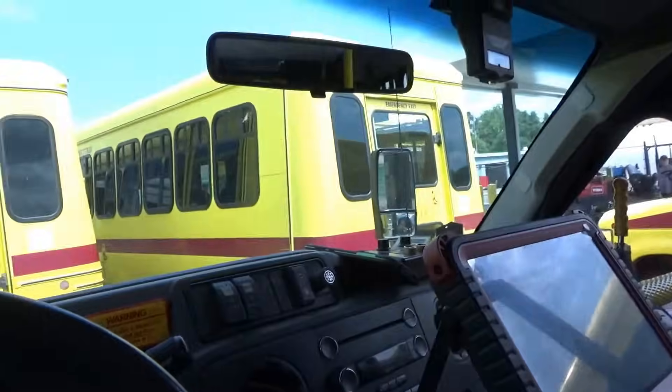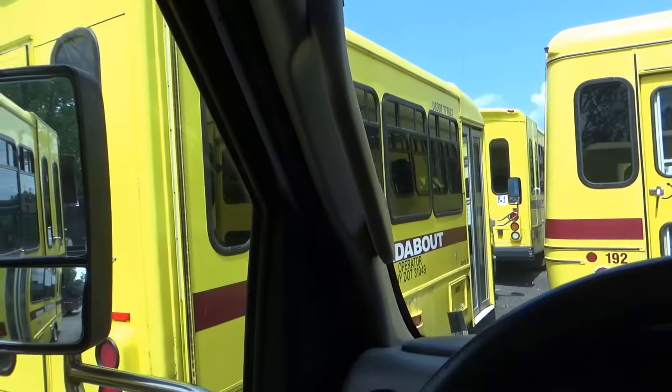Hi everyone, welcome back to Pine Hollow Auto Diagnostics. Yes, we are inside a bus - a Ford E450 with a V10, it's a 2012. And this is at a bus garage here in Ithaca, New York. So I'm visiting my folks, doing some work here with my dad. And the shop manager here, he's been on my waiting list for a while. He said we're having problems with these buses.